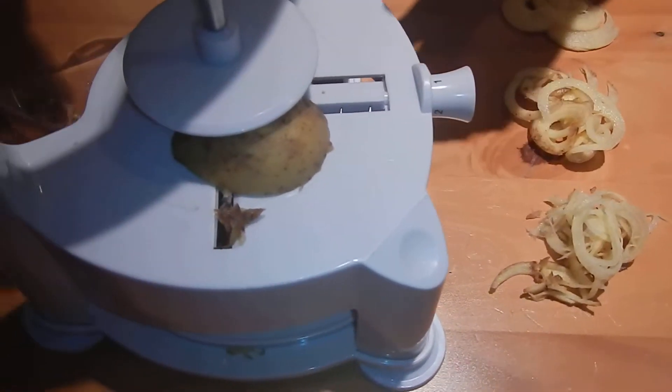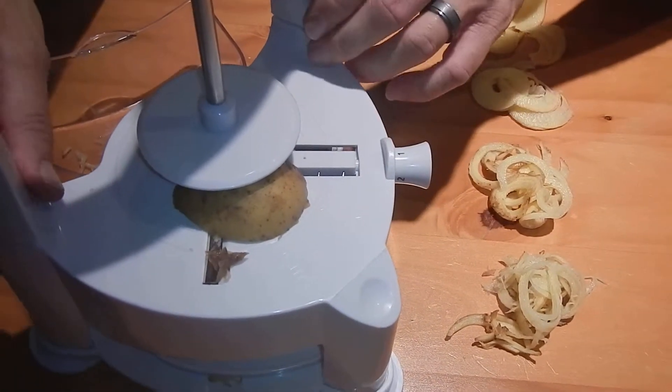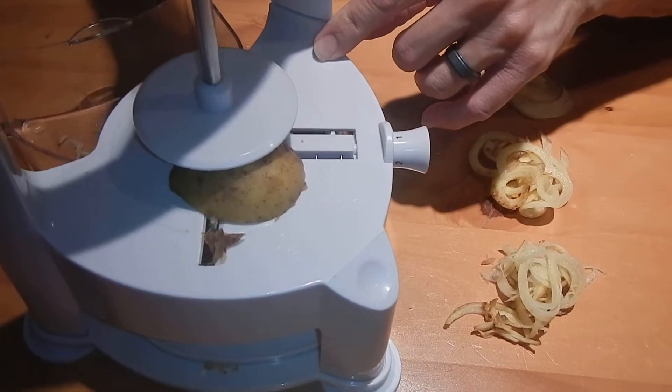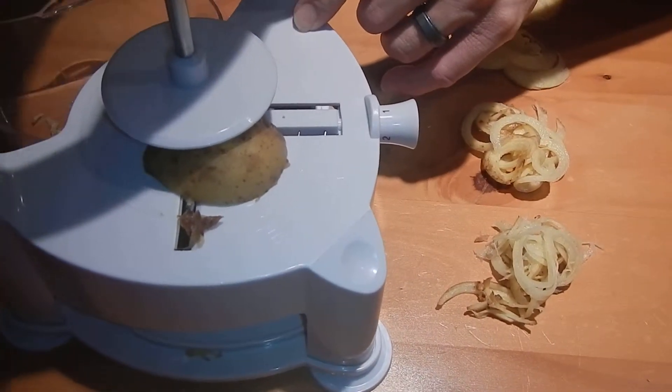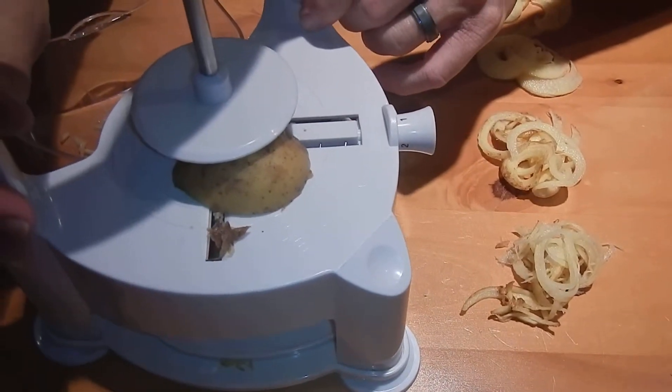One thing I should mention is that when we were using it, this top portion here separated from the base. So you have to make sure that you pound it down or secure it tightly — you've just got to hit it like that and make sure it's all the way down and secure.